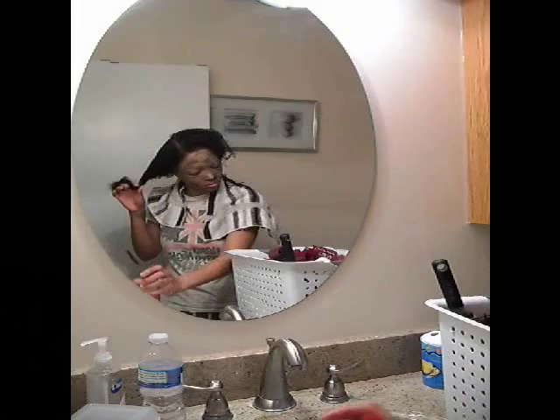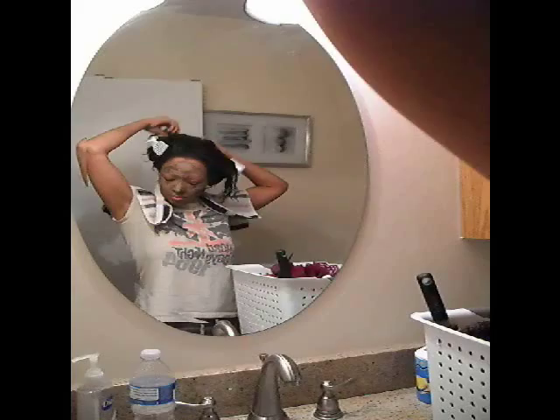About two years ago I cut my hair extremely short — shorter than Halle Berry's — and people ask me how I get my hair to grow so fast. I think it's because I don't apply much heat to my hair at all, and I only trim my hair once a year. That's the key for me.